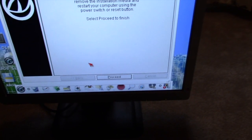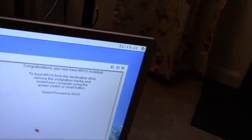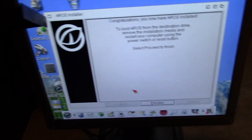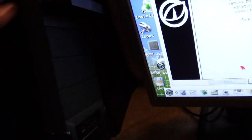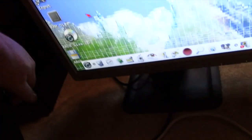It finally finished — took about another 20 minutes. The clock's not set so it says remove the disc. I'm removing the disc. We're going to click proceed and press the reset button. Got my hard drive LED fixed.